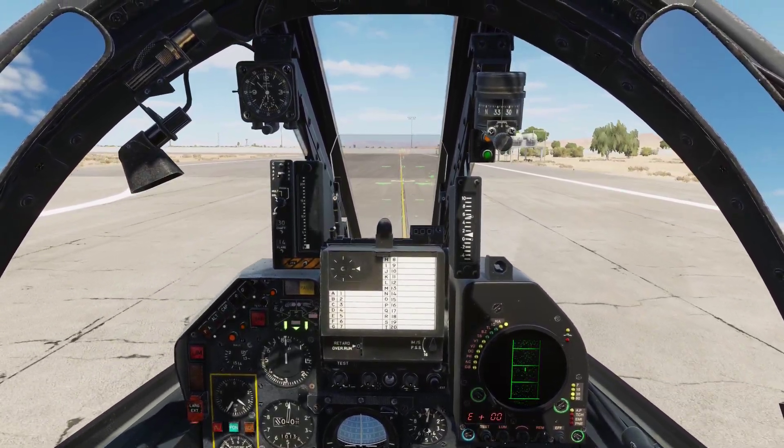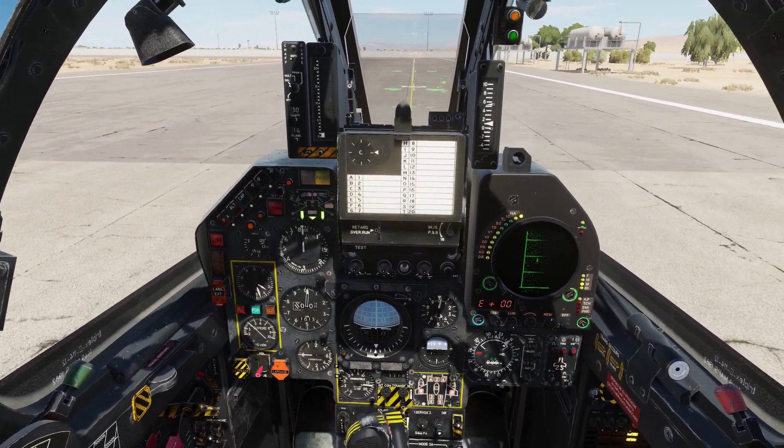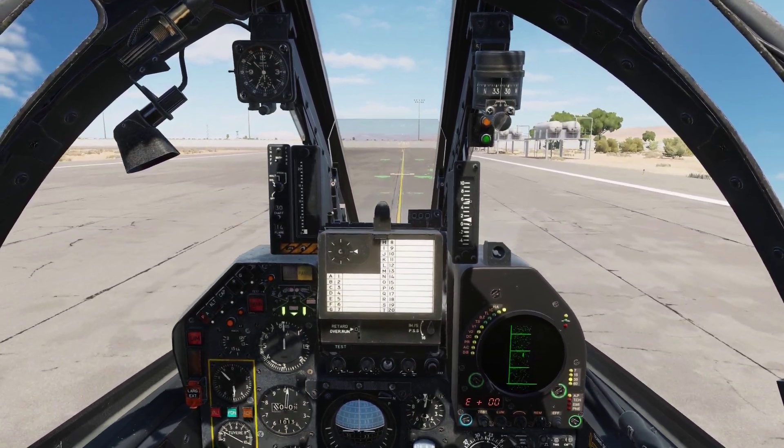So guys, that is how you land the Mirage F1. I know this demonstration wasn't perfect — it never is when you're doing a demonstration. Please leave a comment, like and subscribe, and I'll catch you in the next video. Bye!